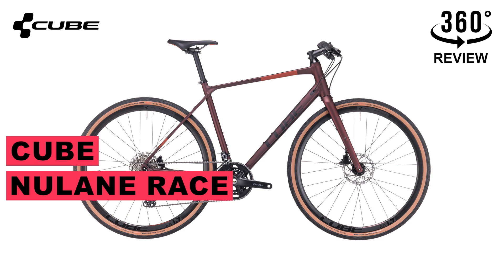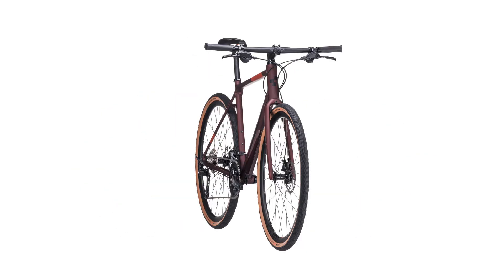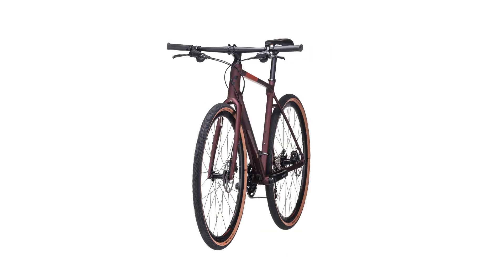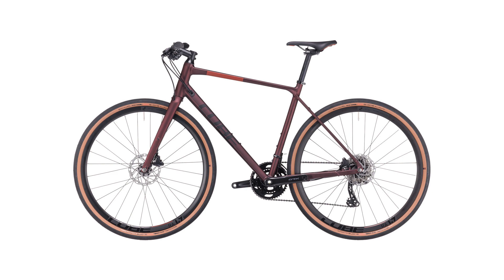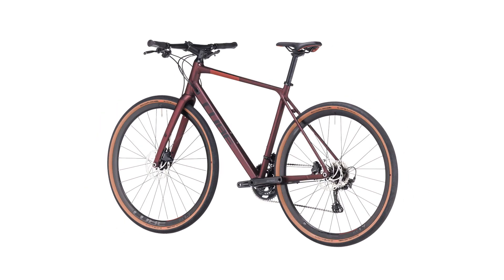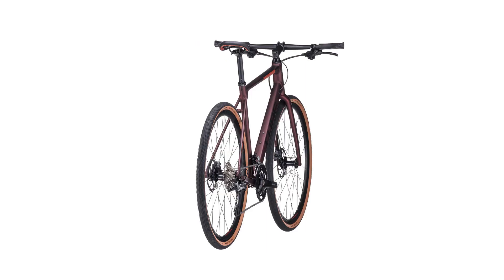Today we're going to talk about this cool Cube bike — versatile can be fast and fast can be versatile too. That's why with the new lane frame we added mounting points for easy mudguard and carrier upgrades. There are even low rider rack points on the full carbon fork, so it's practical as well as comfortable.